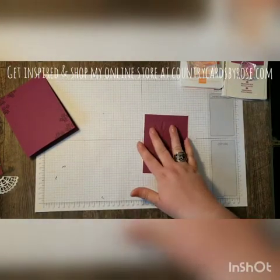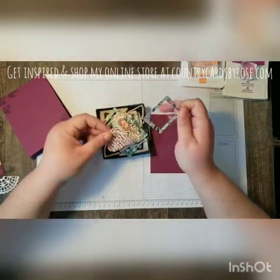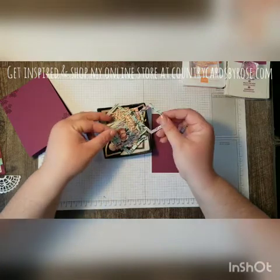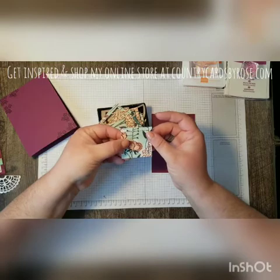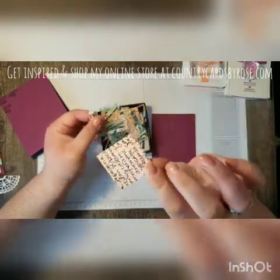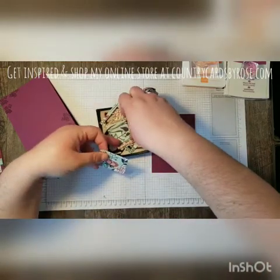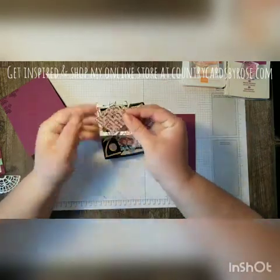I'm actually making this card for a swap and I've already cut out the pieces from the Designer Series paper. I would cut two of my layers together — this is how it pops out from the stitch shape framelit, and it's a little rougher if you flip it over on the stitches. So I would cut one layer like this, then flip it over and cut the next layer so that the stitches are going the right way.